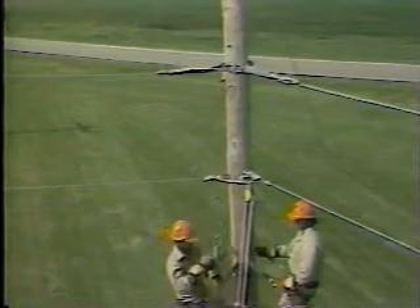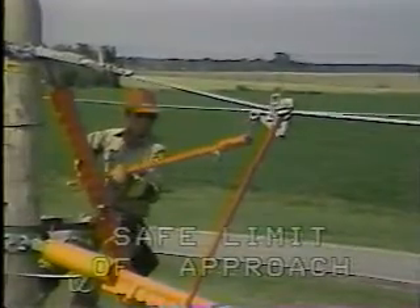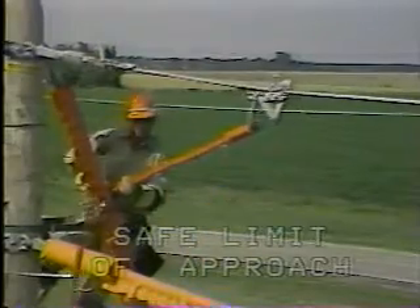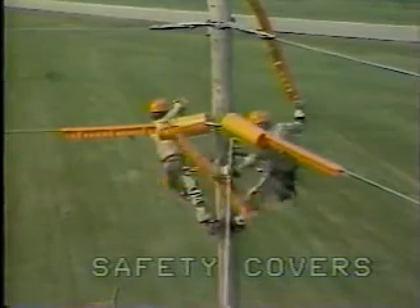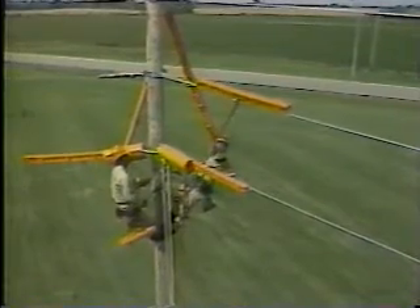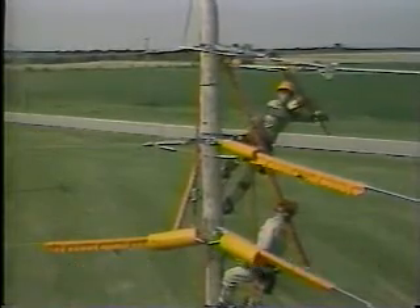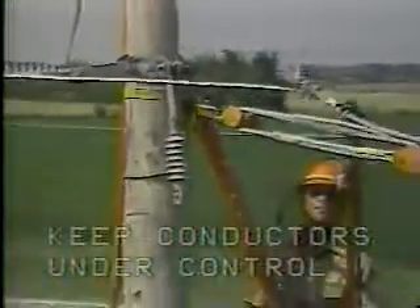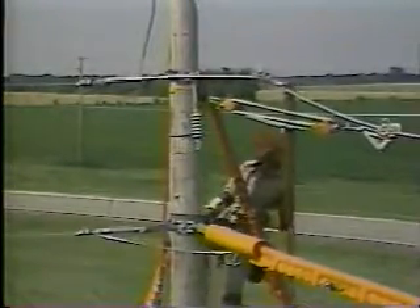The voltage indicator is checked before and after use to be sure that it is in working order. The linemen work so that all unprotected parts of their bodies maintain the approved safe limit of approach for that particular voltage. The linemen work only on one conductor at a time. Safety covers are put on the guy wires and the neutral near the linemen to protect against a second point of possible contact. Safety covers are also put on the lower live conductor. During the work, the workmen inform each other of every move — they work as a team. Conductors are to be kept under control at all times. This completes our demonstration on how to replace a dead-end insulator using hot sticks.